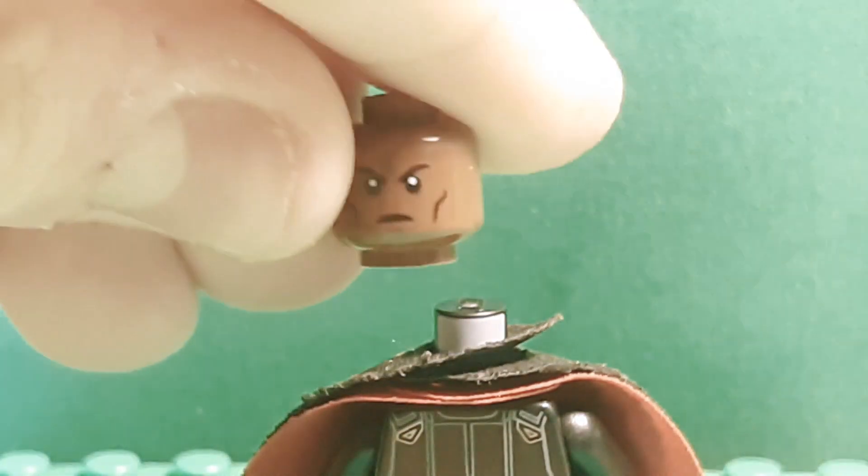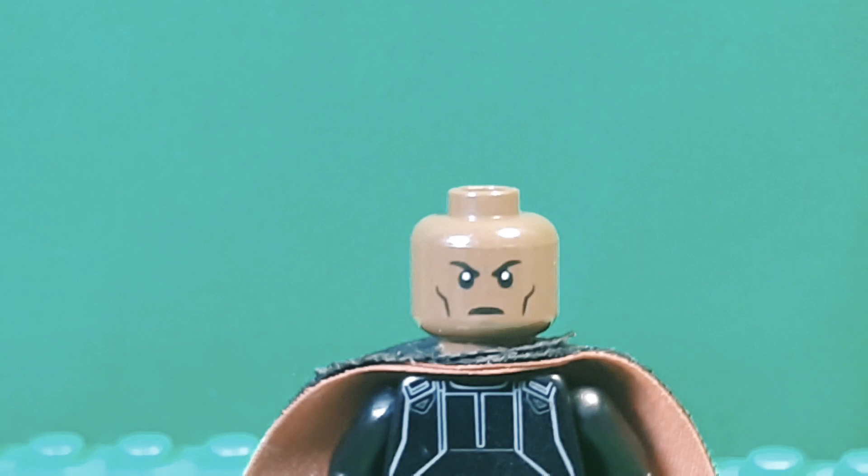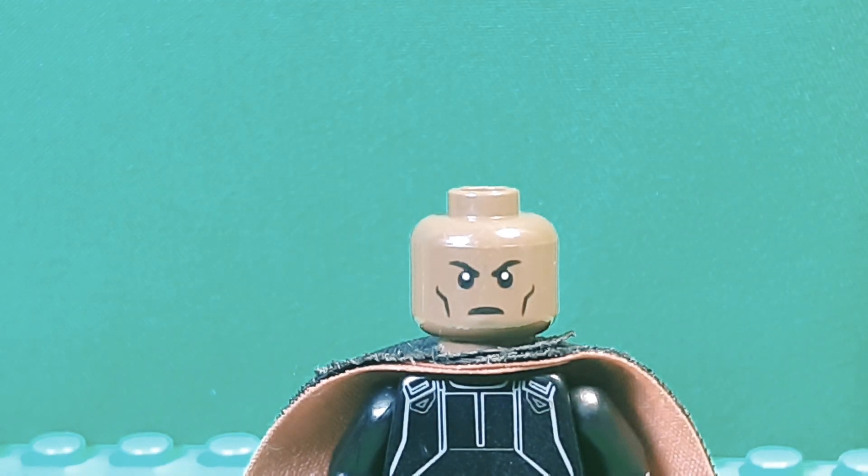Speaking of things I don't have — I had to use this head, I believe it's from Cyborg, but I got it from Nick Fury. I actually think the old man Lando head from Rise of Skywalker would probably work best for the mustache, but I couldn't find a good one. There's the Falcon head, but that's too happy. I just thought this would work out fine.